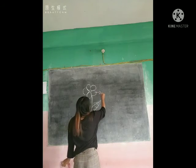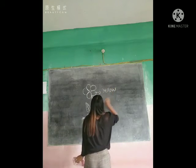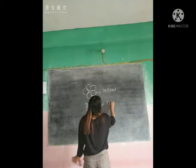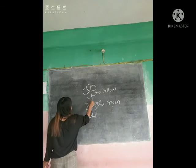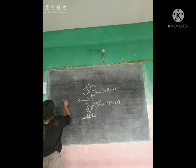You can apply yellow here. And then, in these leaves, you can apply green. And then, here in the stem, you can apply brown.